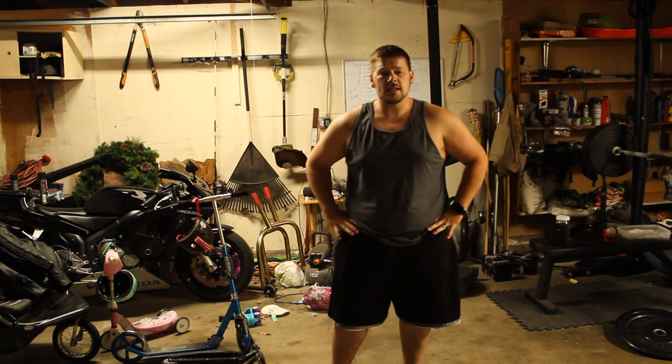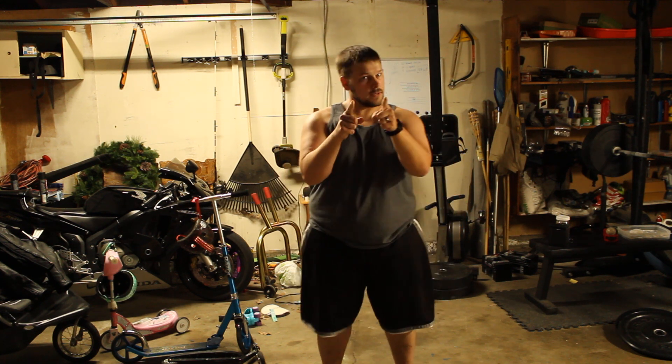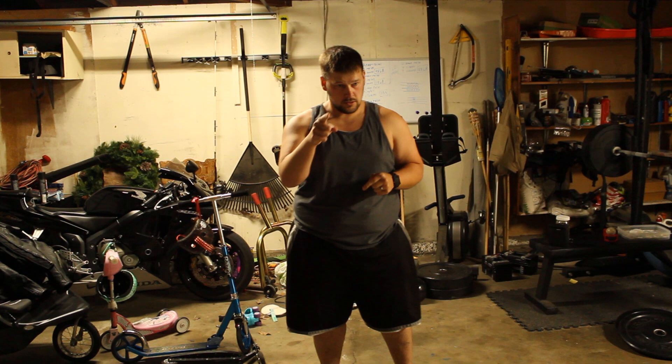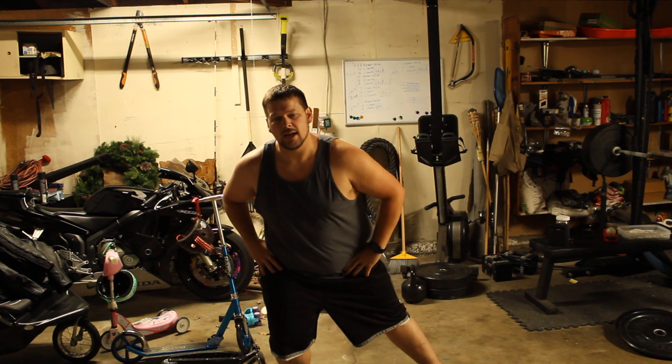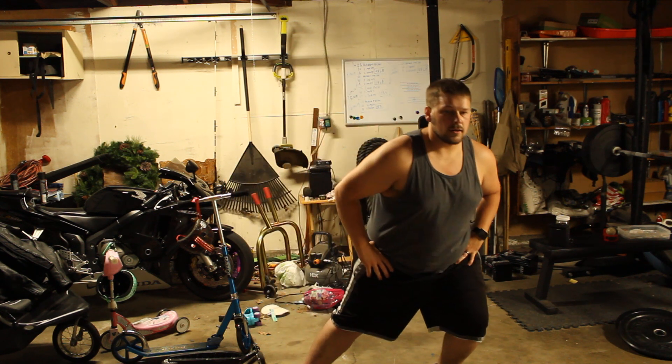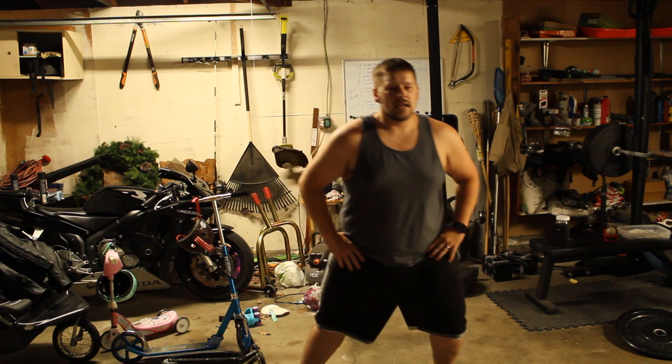Now we're going to be moving on to the hips. What we're going to be doing is literally just going side to side. Make your legs a little wider and you're just going to be pushing side to side, one side at a time.